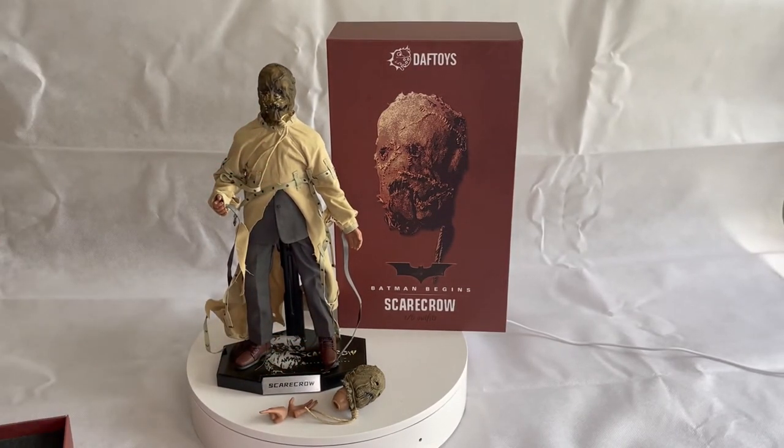Overall it's a great looking figure and I'd say it's an 8 out of 10 compared to some of the other figures out there. If you've liked this video, remember to like and subscribe, leave comments below if you think there's anything I can improve, or if you'd like to recommend a figure for me to review or unbox. Thanks for watching and see you next time.